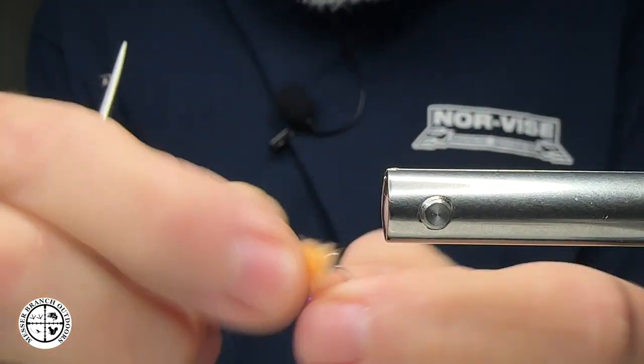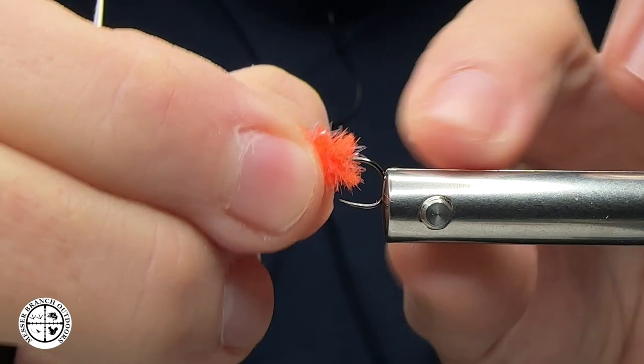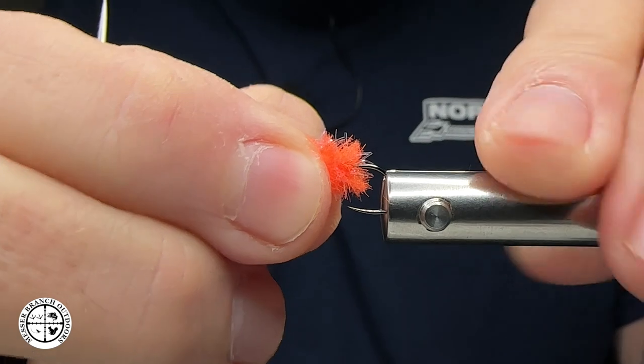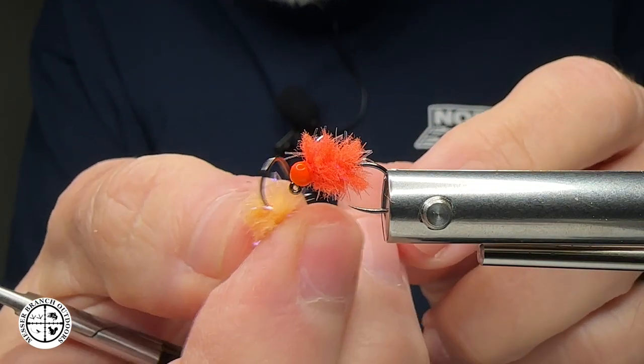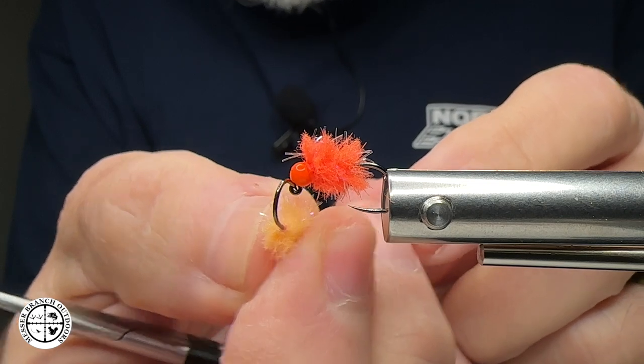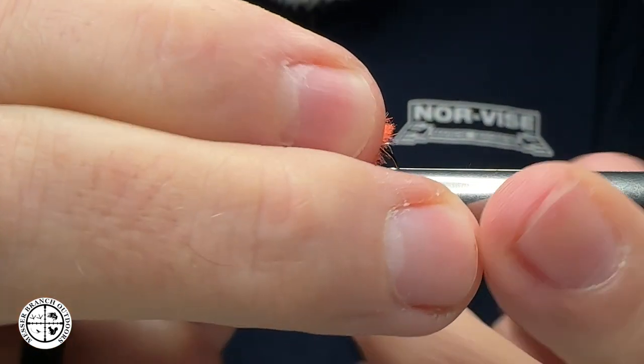As I mentioned, this one's a size 14 and this one is a size 12. Feel free to tie these in various sizes for the fish you're targeting. Currently here on our Tukasijee rivers and other waters, these are catching quite a few fish.